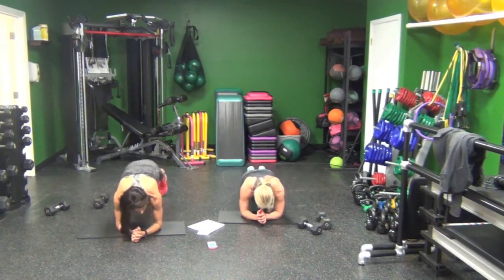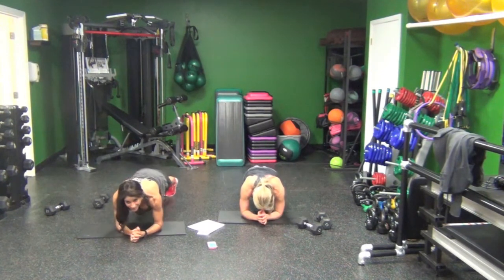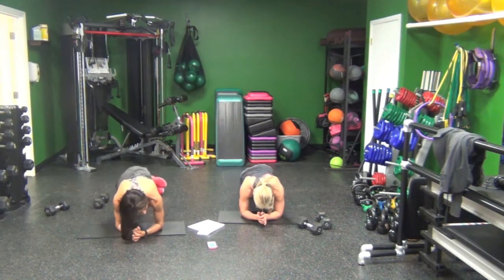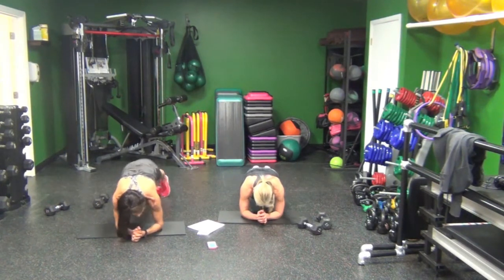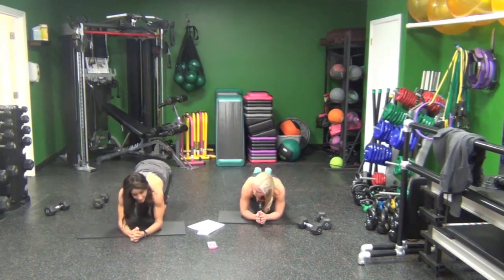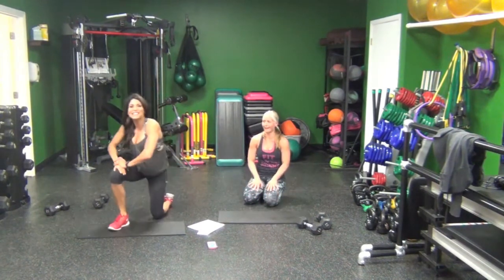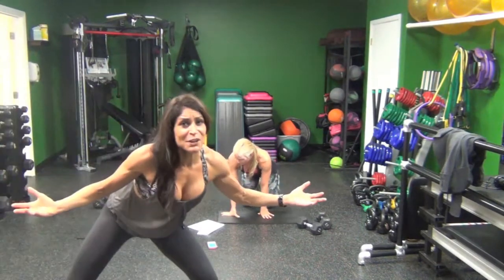20 seconds. 10 seconds, baby — give me three rounds. Repeat. All right, guys, have a great day! If you think I'm getting funnier, let me know.